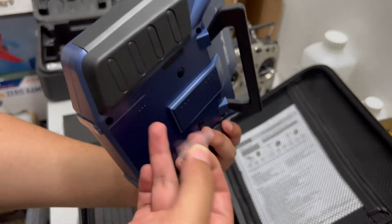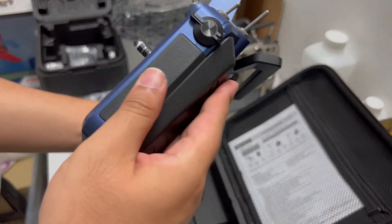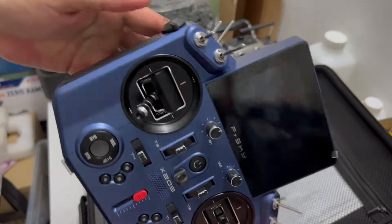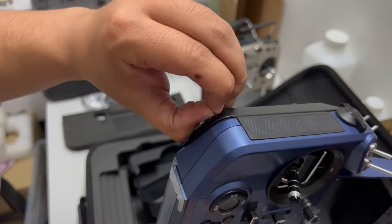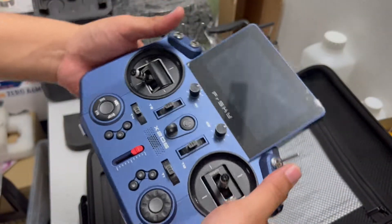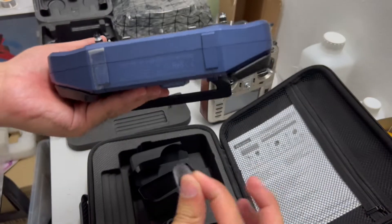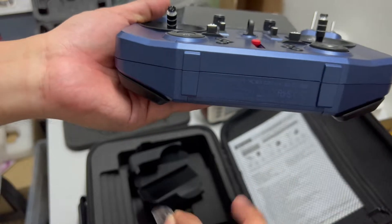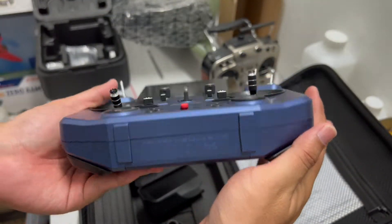Removing the remaining plastic covers. The grip rubber has a rubbery feeling so it grips the hand really nicely. Pulling off more protective plastics — it looks really, really nice.